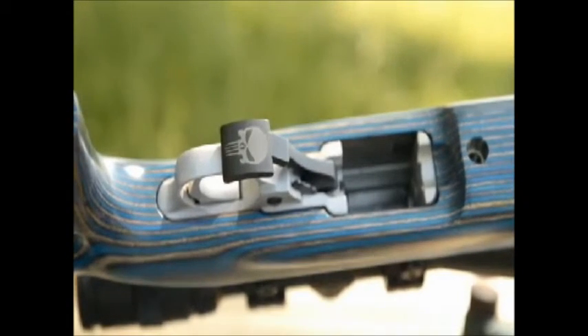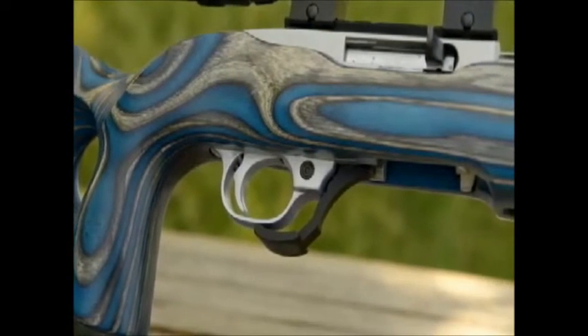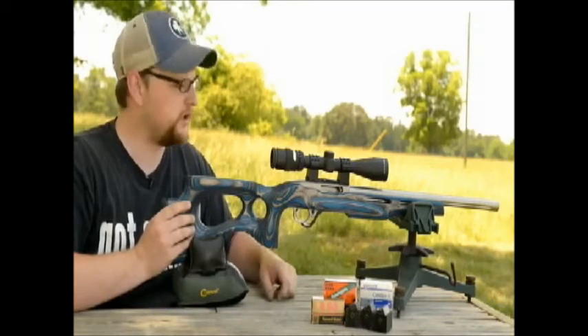Running a Power Custom extended magazine release. We're running a Volcorsen trigger pack — just a drop-in match grade trigger unit. It gets the trigger pull down to about four pounds, which is pretty respectable.